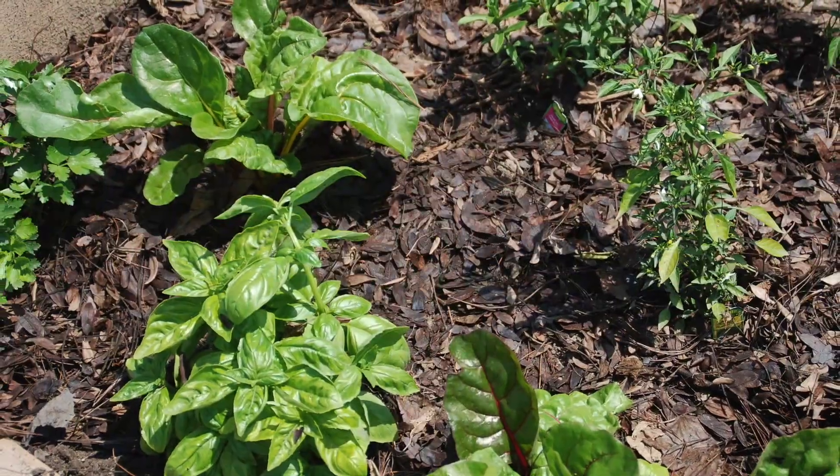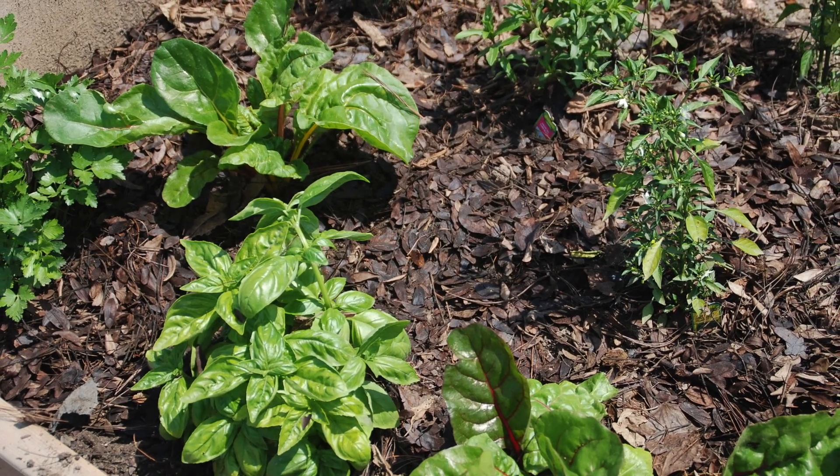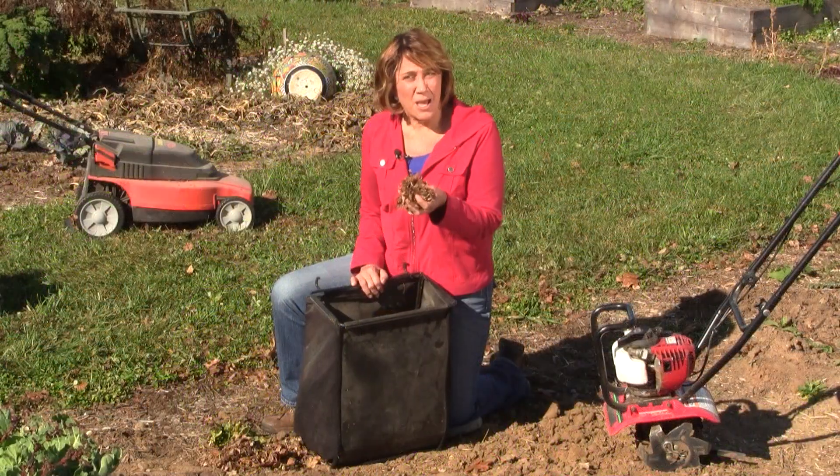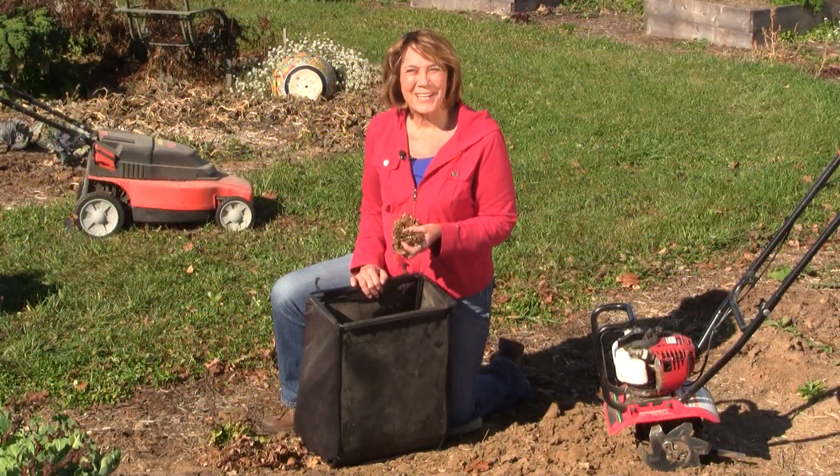Use the rest of the shredded leaves in your compost pile as a mulch on the soil now, or bag and save them to mulch your gardens next summer. Save some to amend annual and new planting beds.